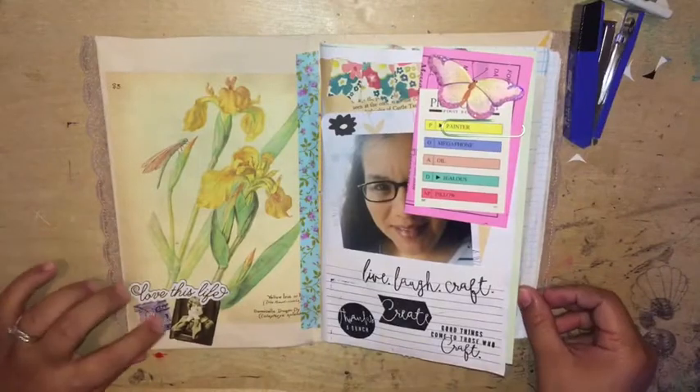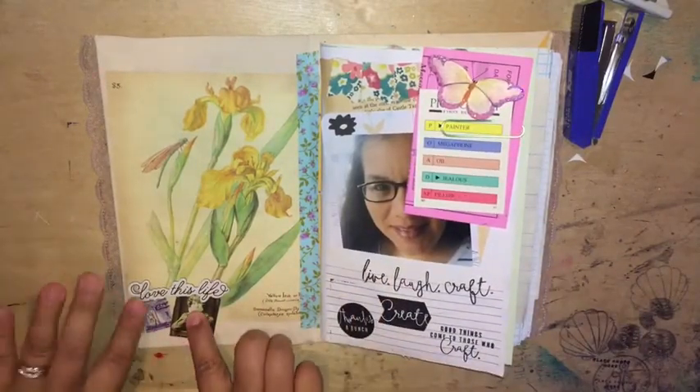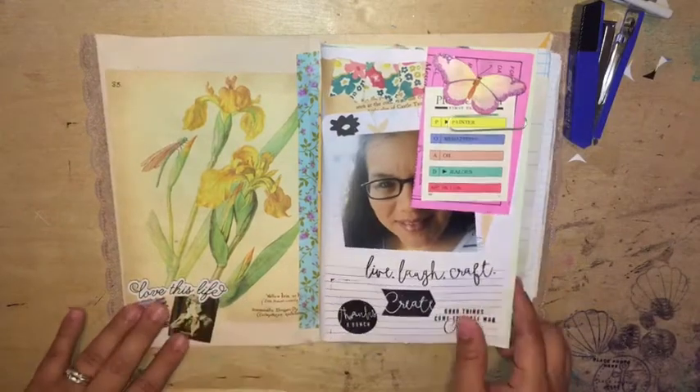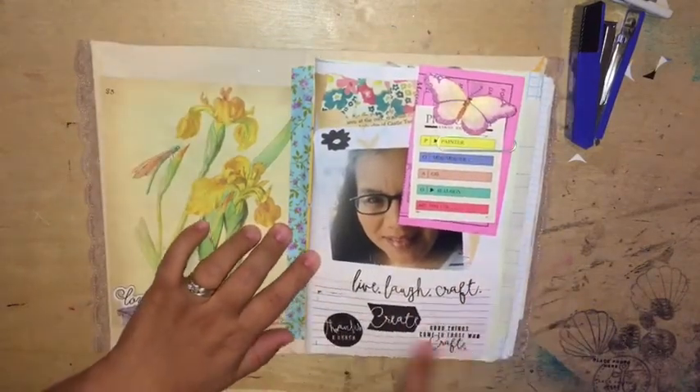And here we go. So I added this ephemera piece — it was in the pocket, I put it over here. I added the 'love this life' sticker and it's a chipboard sticker so it's kind of chunky. I stamped some words.